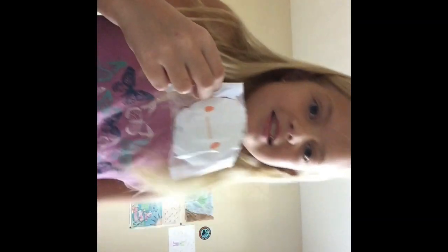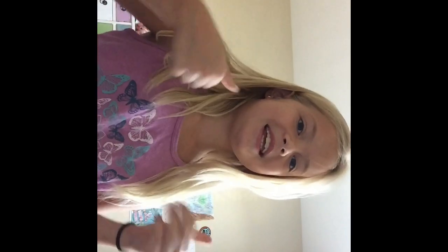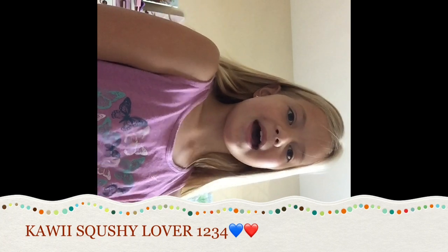Alright guys, so that is how you make packaging for your paper squishy! Comment down below your ideas and details for more videos. If you guys enjoyed this video please click like and subscribe, and in the comments below give some video ideas. Thanks, and bye guys!